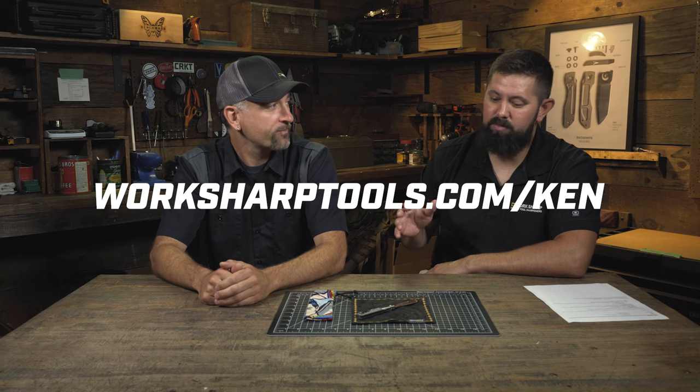You can find out more about that story at WorkSharpTools.com/ken — you can learn more about the knife, how to enter, and a bit more history about our relationship with Ken. I wish I could enter to win this knife myself. Every time I touch it I get my fingerprints all over it — it's just a gorgeous knife. Thanks for coming on and telling us about it. Good luck to all you guys — get in there and enter to win this beautiful custom piece.